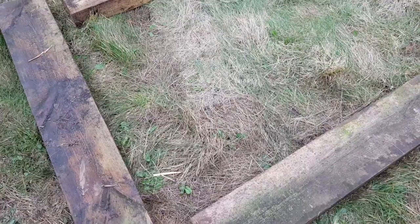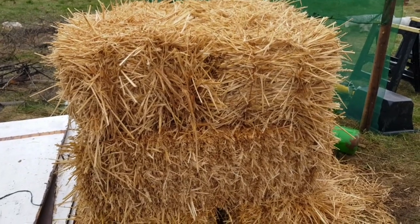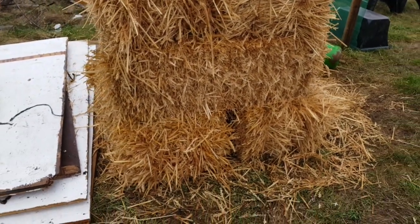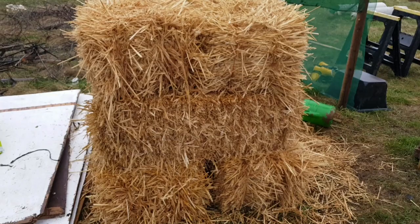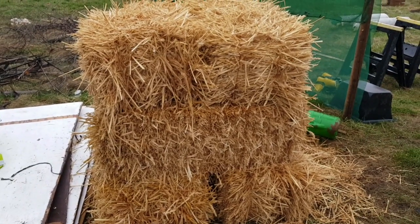Today's video we're going to be using these, these and this big pile of stuff and with all that we're going to be building two different types of raised beds. Firstly we're going to be making some straw bale beds. Now these are ridiculously easy to make — anybody can make one of these in literally 10 minutes and you've got yourself a working bed.